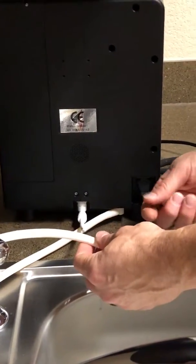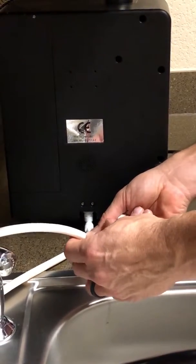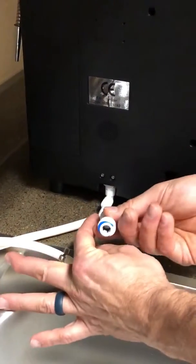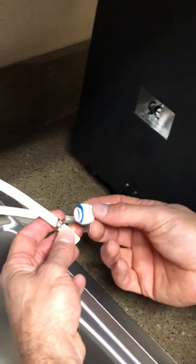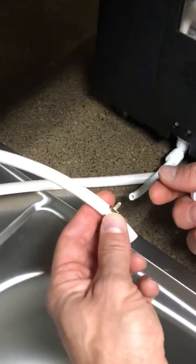We're here to show you an alternative way of connecting the inlet water on your Kingdom Water Ionizer machine. Initially the instructions say to utilize the hose converter, where you use the smaller hose into one end and the larger hose into the other end, putting the clips back on. We found that some people may have some trouble with this, and we wanted to give you a secondary way of connecting these two pipes.